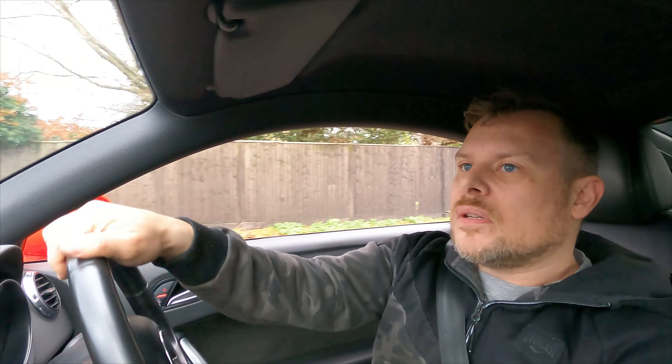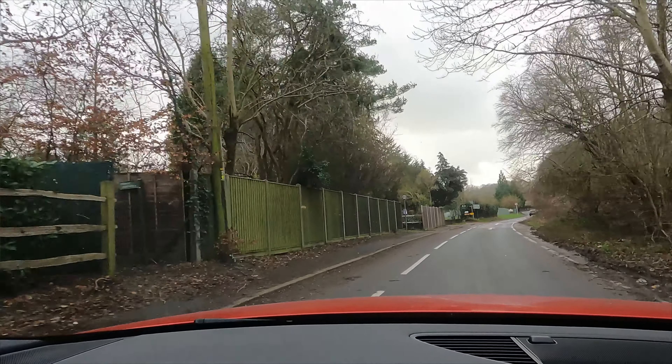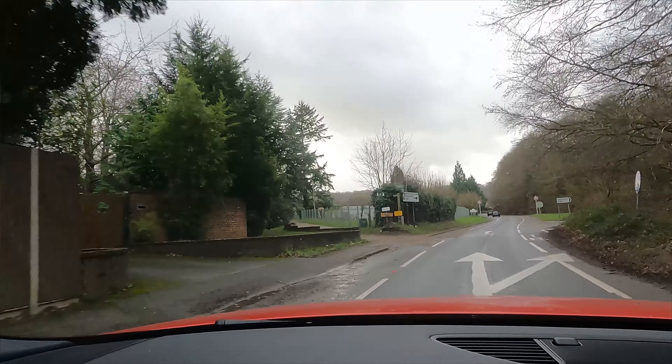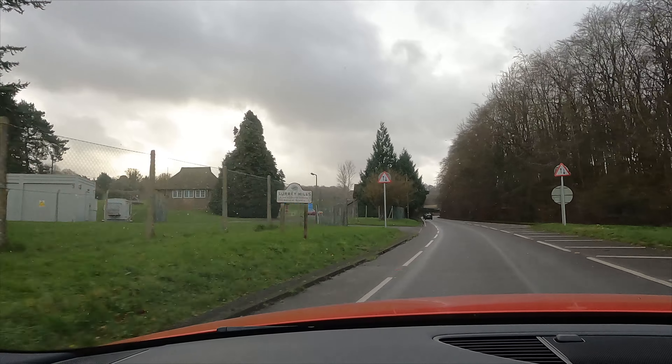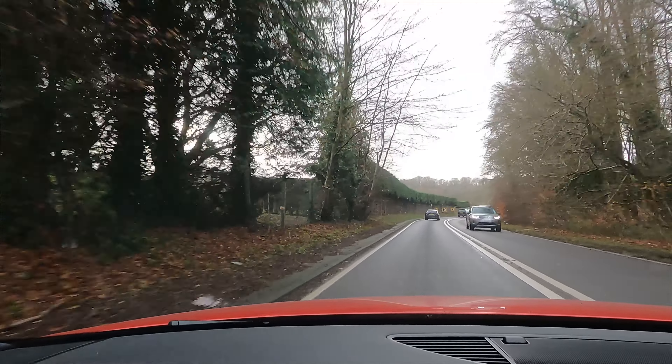We are off. I can hear a bit of droning from the exhaust but not too much vibration through the steering wheel. Let me close the window so you can hear me a bit better. To be fair, I can hear the turbo kicking in, so putting that new core on there has worked.